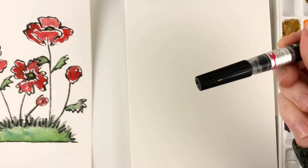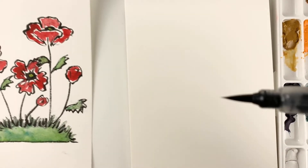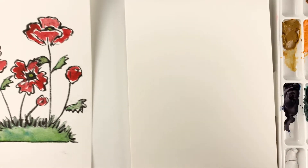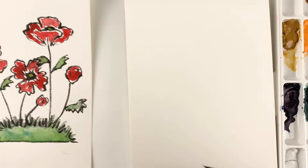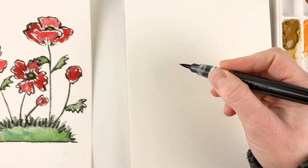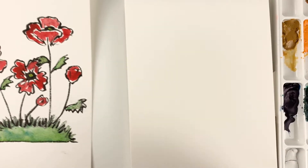Okay I'm just going to shake this brush pen up first and sometimes I squeeze it so all the ink comes down. This is actually a soft brush so you can see when you push it down you can get thin lines, thick lines if you push down hard, and just using the tip you can get really fine, pretty fine lines anyways.